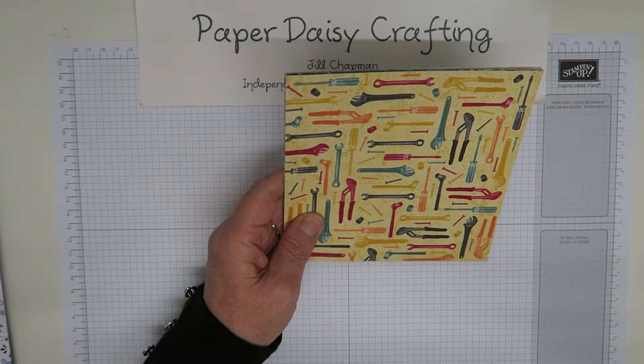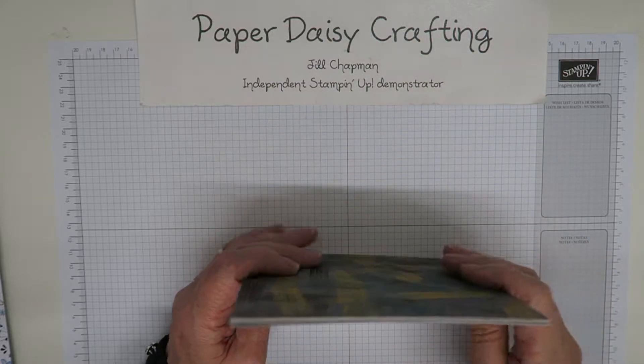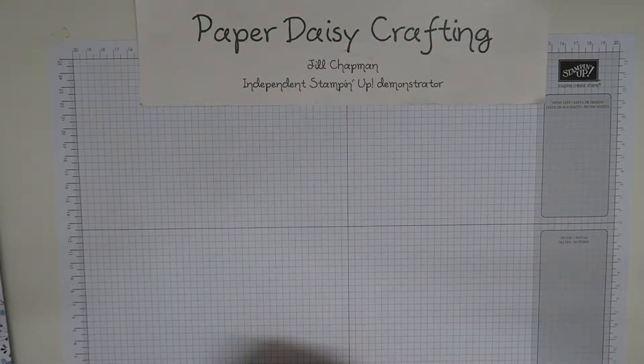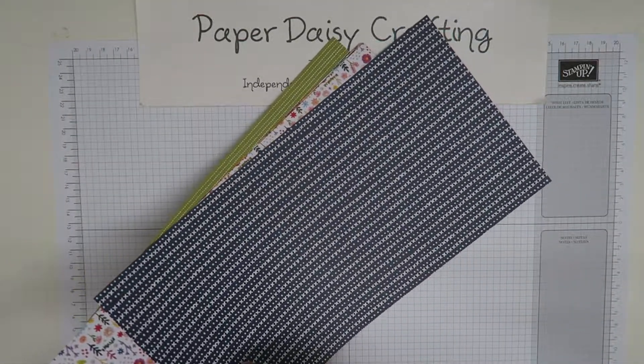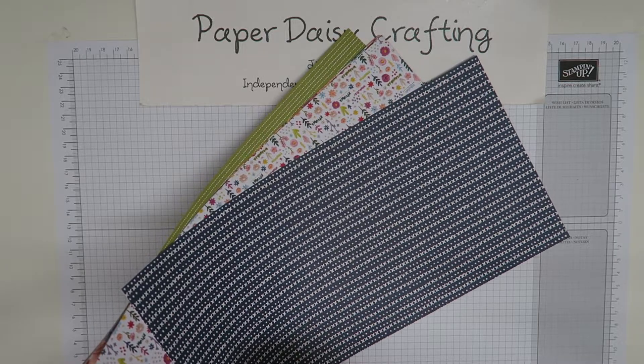You can see how those look really good for the male cards and male people in your life. So those are all the six by six papers — you get 22 papers altogether. We're then moving on to the 12 by 12 papers. These papers are called Needlepoint Nook.